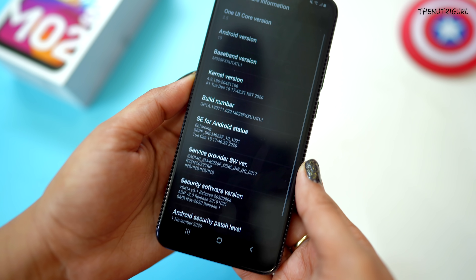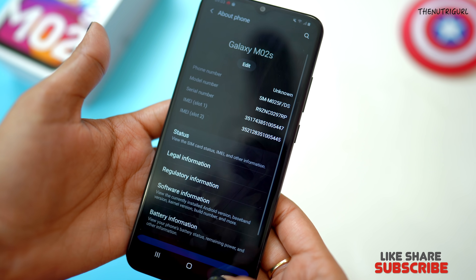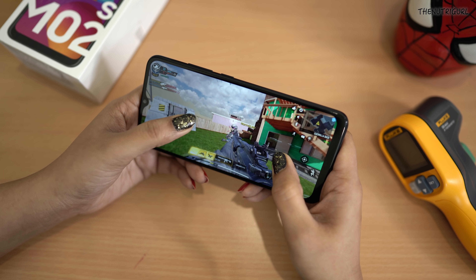With this device you get an Adreno 506 GPU, OneUI 2 interface based on Android 10, 4GB LPDDR3 RAM, and 64GB storage. Overall performance optimization is very good for day-to-day tasks. I tested heavy games including Shadow Fight 3, Standoff 2, and Call of Duty Mobile. You can find the gaming test link in the description.